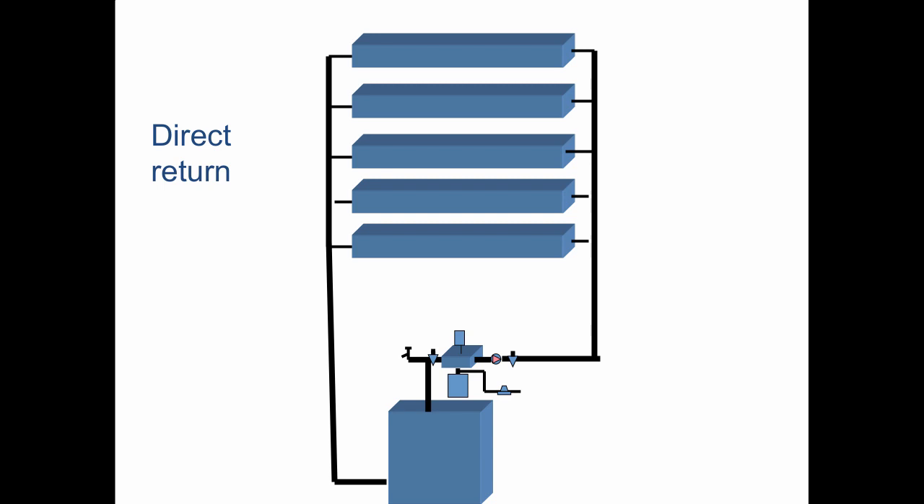We call this direct return because it's like a ladder. The first rung on the ladder gets the flow first — first to supply, first to return. The top rung is the last to supply and the last to return. In a system like this, we definitely need balancing valves on every circuit. Otherwise, the water is just going to go through the first floor — the path of least resistance back to the circulator suction side. That's direct return.